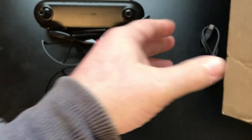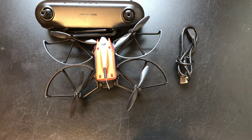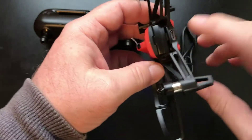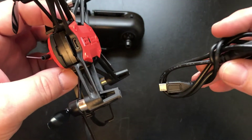You also get a USB charger for the drone, because it charges through the drone itself. When the battery is pushed in like it is now, you just plug in the USB micro C charger and then plug it into a wall adapter.